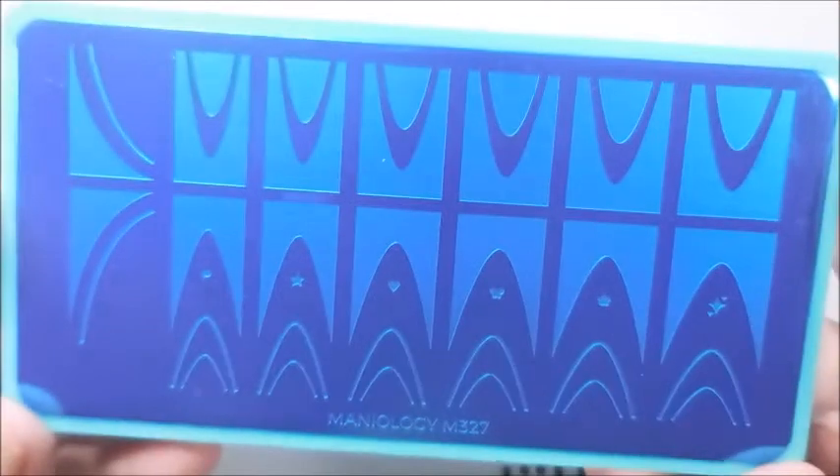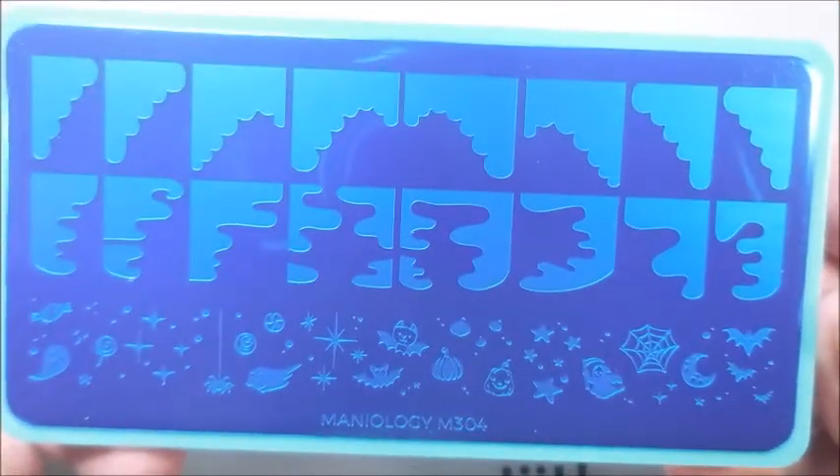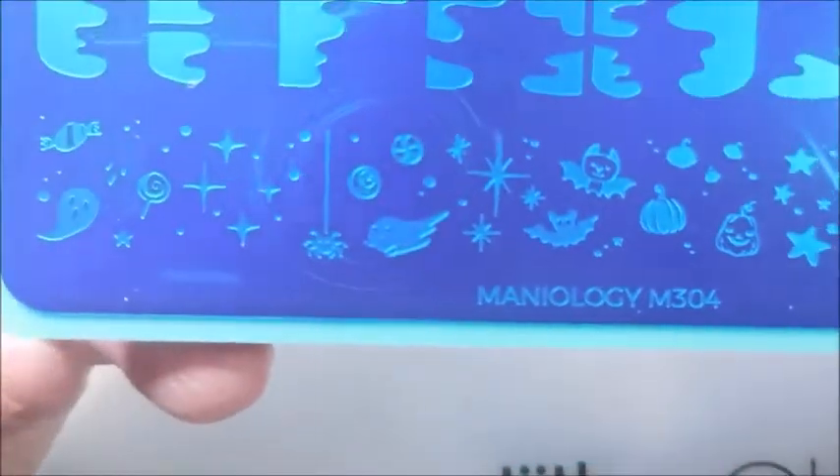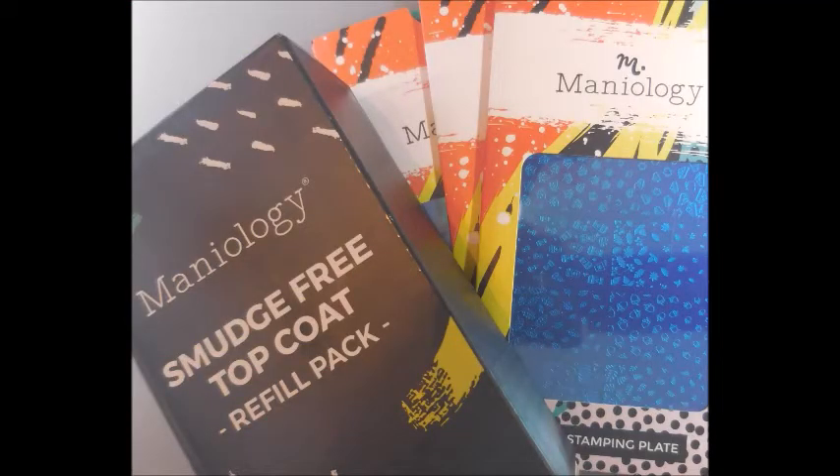M327 — I like it, I can't wait to play with that. I don't know what I'm going to do with it yet, but I'm going to play with it. And then these blobs — M304. Not sure what I was thinking, but I had to have them. Here's a little picture of them.